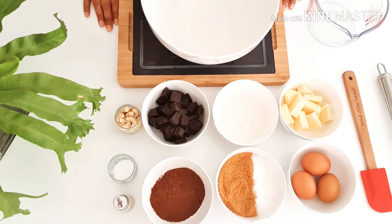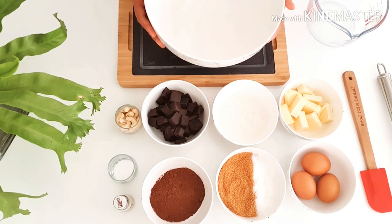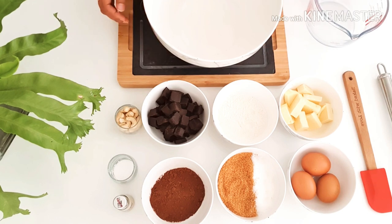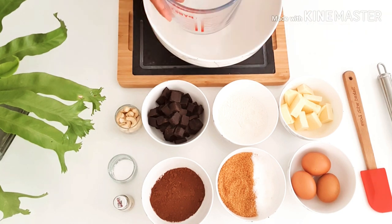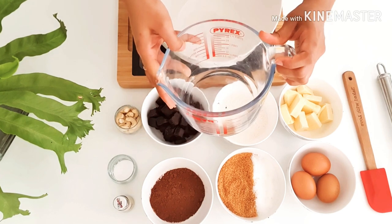Let's get started with the ingredients list and the tools and bowls needed for this recipe. You will be needing one big bowl to mix in all the ingredients, and here I have a heat-proof pyrex bowl to heat the butter and the chocolate together.